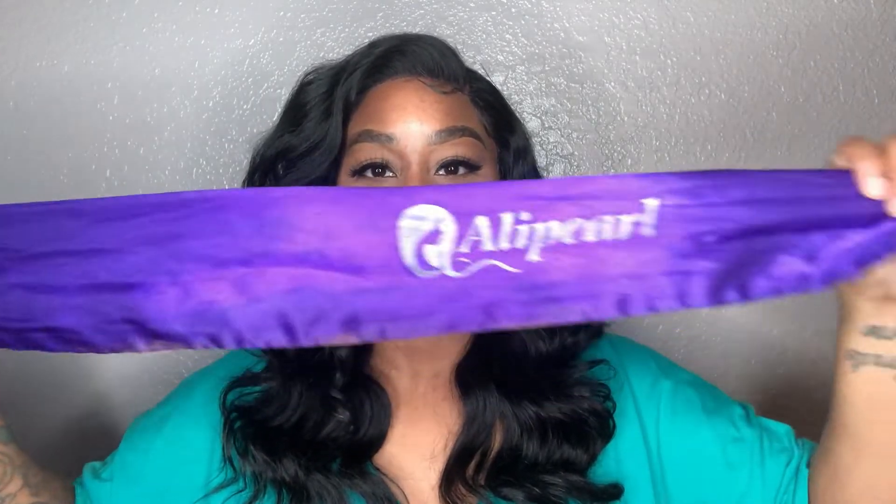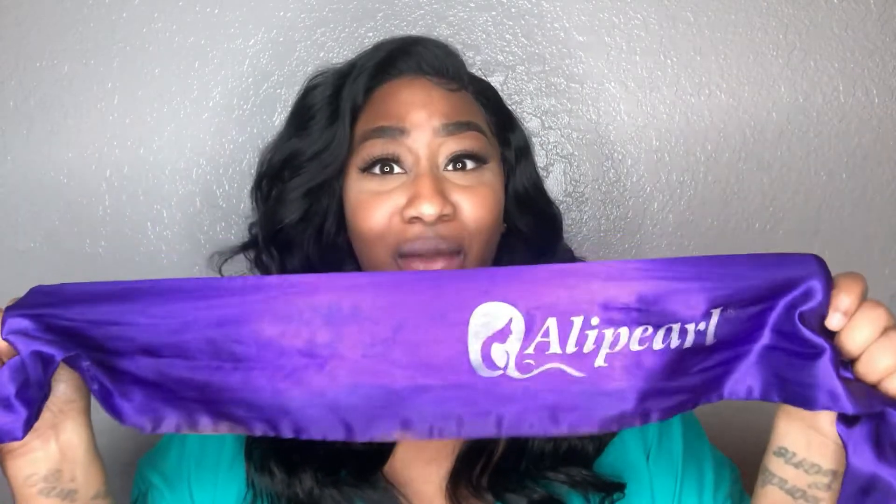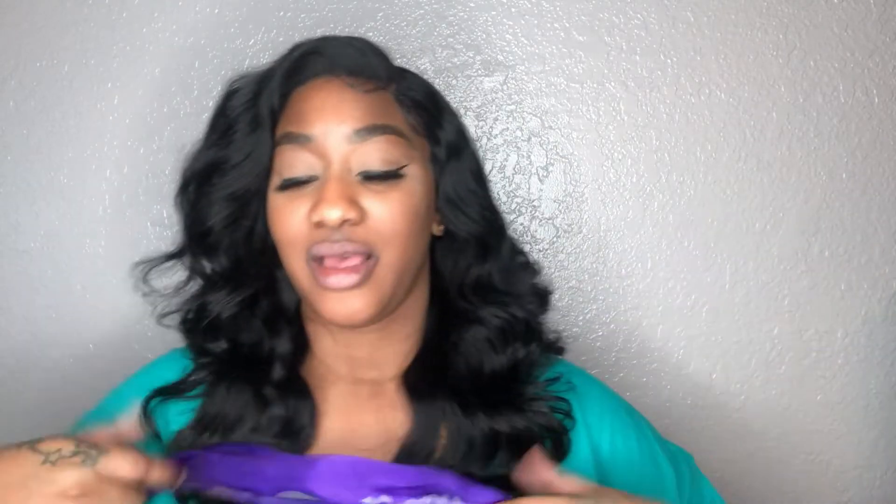Mine's a little dirty, so don't come for me in the comments! I got this one — it's an Alley Pearl head scarf. I actually got mine from Amazon, and I will leave the link down below. When I bought mine it came in a pack of two, which was even better. Basically, it's a scarf for your edges — that's what it is.